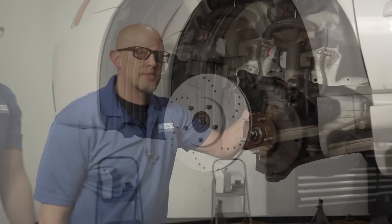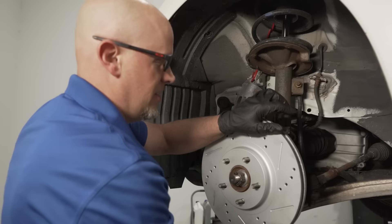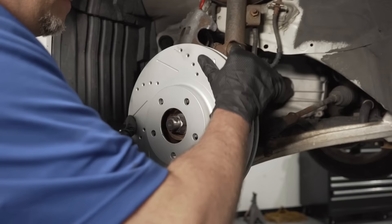Keep in mind the backing shields — sometimes these will be bent out or rusted. When you put the rotor on, you're going to hear that noise going down the road. And once it's all together, it's really not easy to bend these back. Before you put it together, make sure the shield isn't rubbing on the rotor.